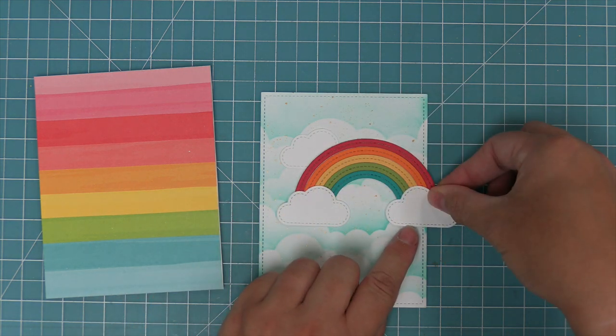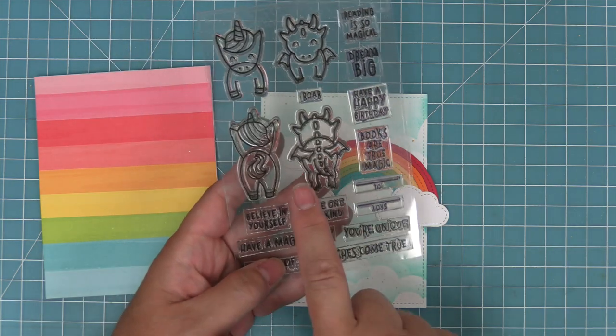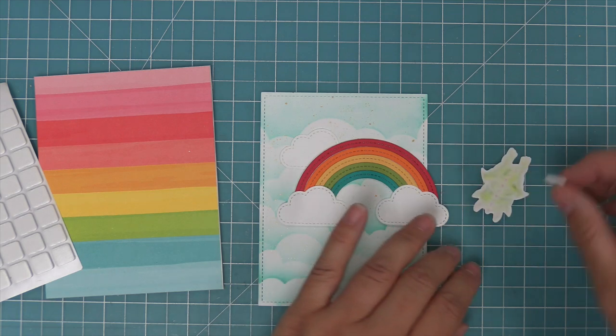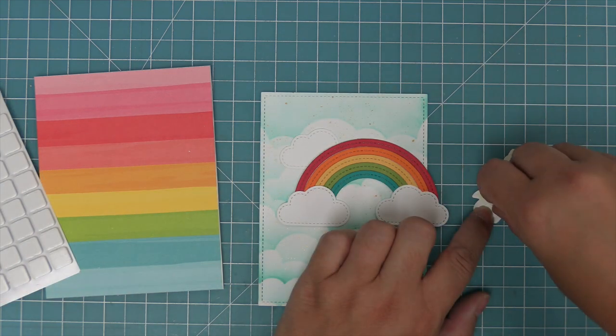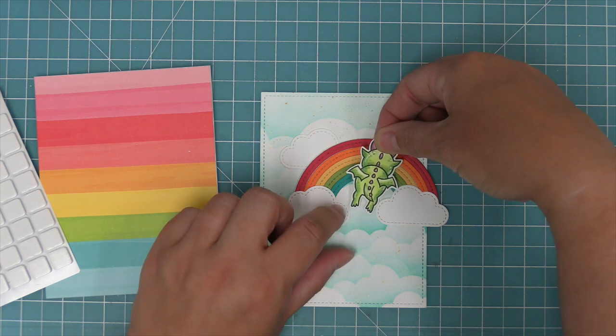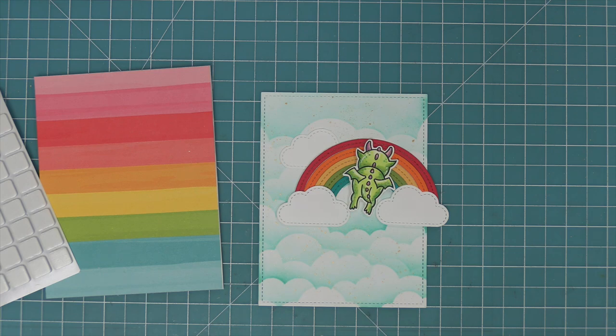Now here is where we're going to incorporate the Dream Big stamp set — but not using it with the whole tag concept. We're going to make it look like this dragon is flying away since you're looking at the back of him. I think this idea is so cool. We are recreating a card by Audrey, and my goodness, when we saw this card we just flipped out — we couldn't believe it. We just knew we had to make it for the video because it is so clever. I just love how it looks like he's flying away!